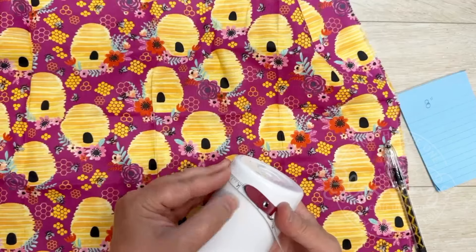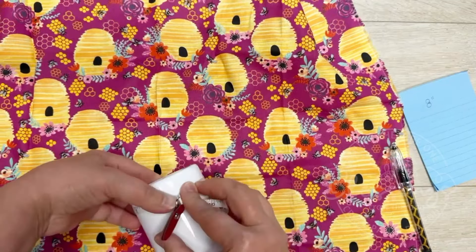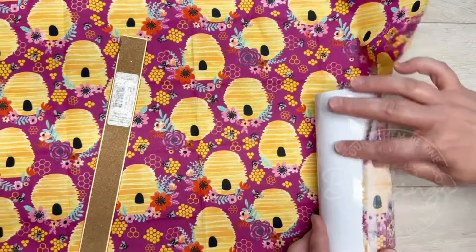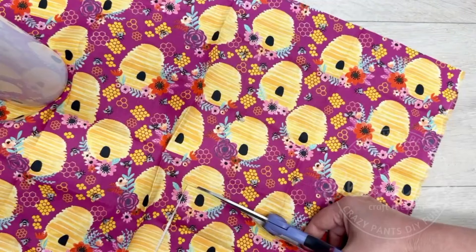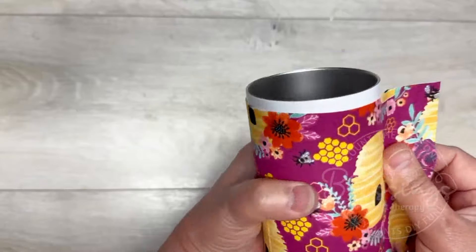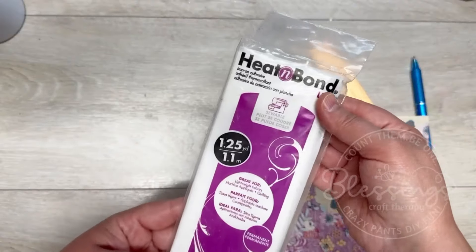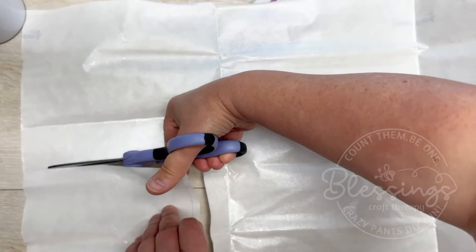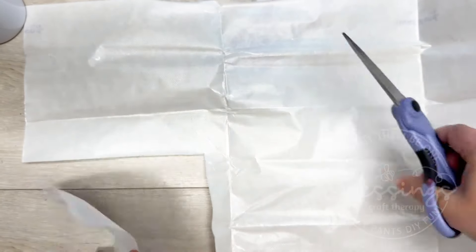I'm using some fat quarters — I got mine from Michael's. I'm using this adorable little beehive one. I have a sublimation tumbler, also from Michael's. Now you could measure yours, but I never do — I always just roll it on the fabric and cut it out. I know it's not perfect, but whatever. I'm just making sure it's actually correct.